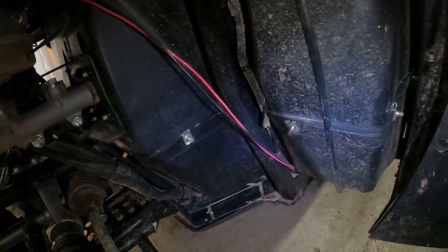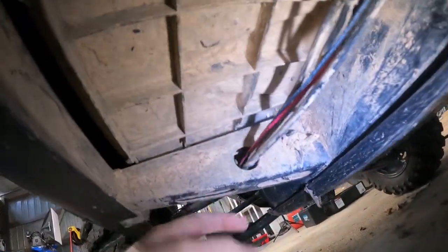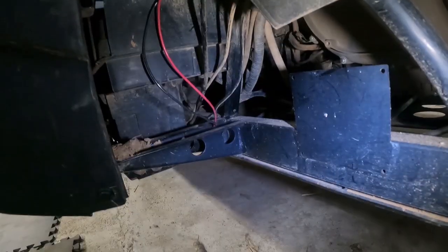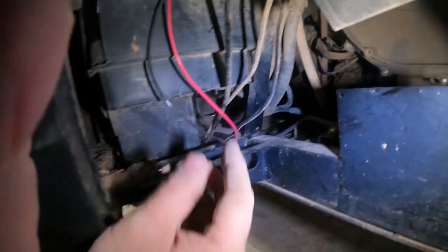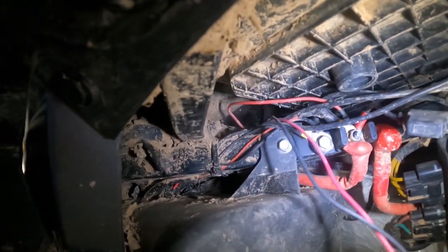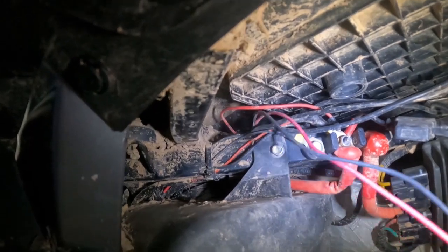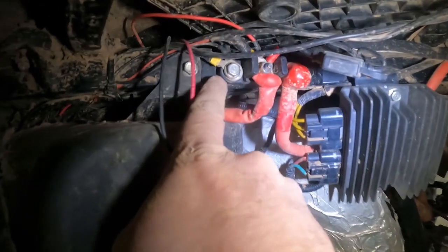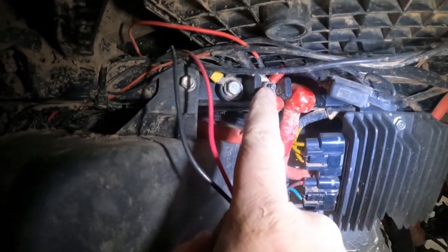We came down the firewall as we said we were going to. What I did was end up going through this hole here in the frame and fished it through that. From there we came up over the battery and we've got our excess here. So what I plan on doing is just putting a couple of ring terminals on the end of this, then we'll hook ground up here and hook power up here.